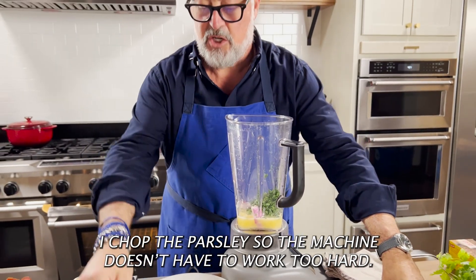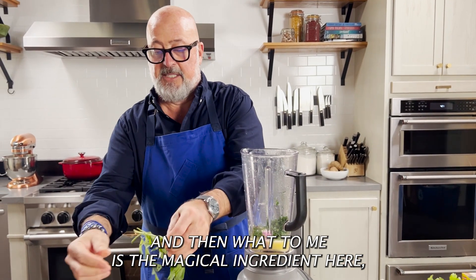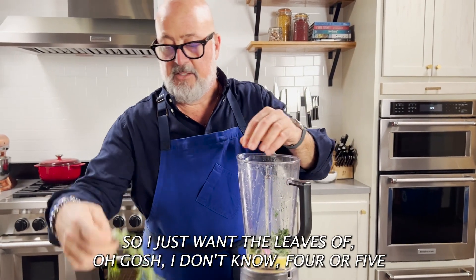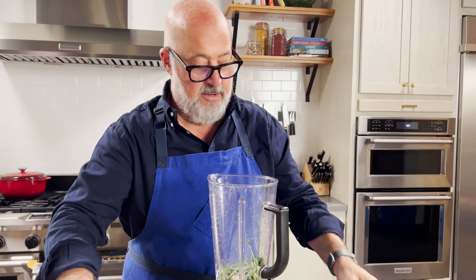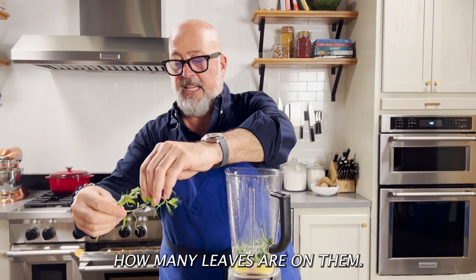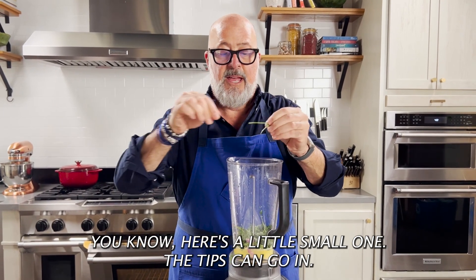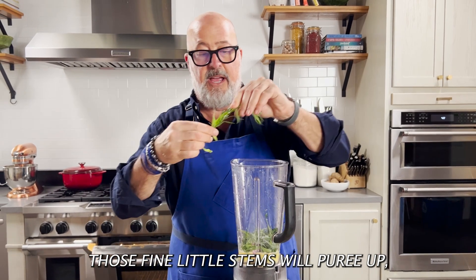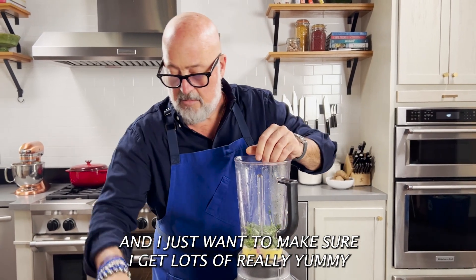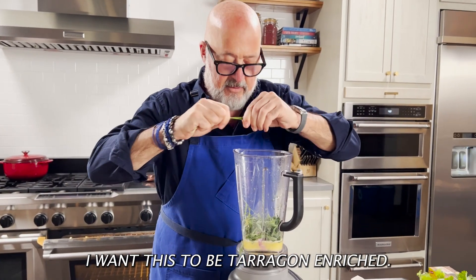I chopped the parsley so the machine doesn't have to work too hard, a little bit of chive, and then what to me is the magical ingredient here — I love tarragon, especially with seafood. I just want the leaves of four or five sprigs of tarragon. Really depends on how big they are and how many leaves are on them. Some are more populated with leaves than others. The tips can go in — those fine little stems will puree up — but not the larger pieces which are very woody. I just want to make sure I get lots of really yummy tarragon flavor in there. I want this to be tarragon enriched.